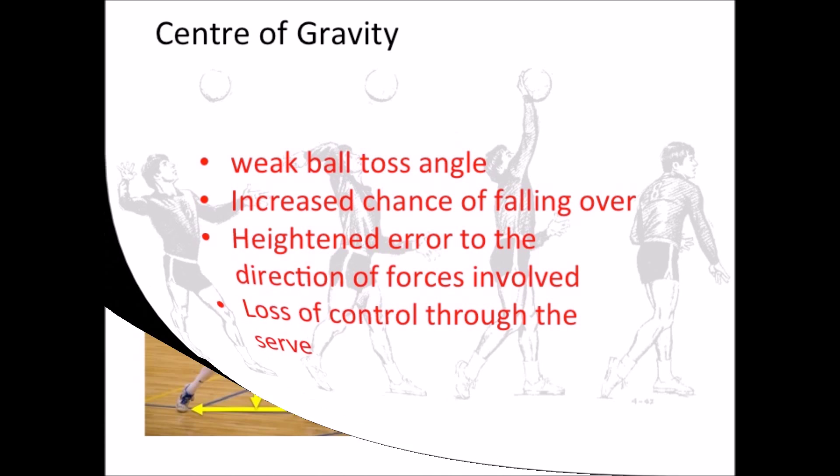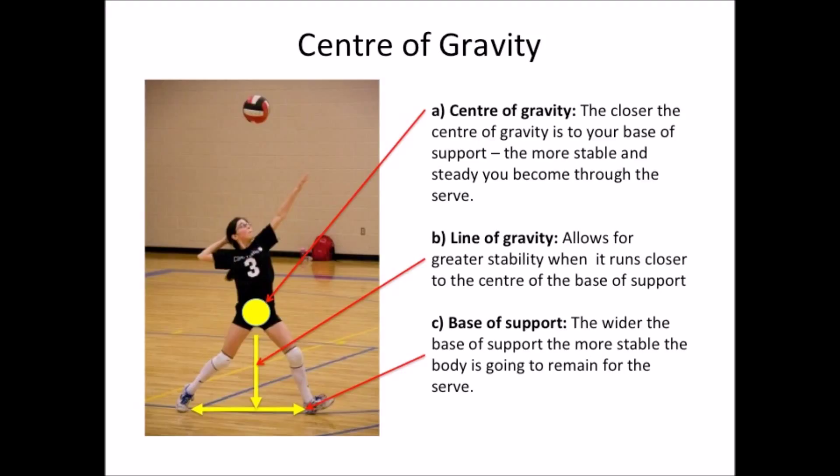Good levels of balance and stability during a volleyball serve rely on three necessary dynamics: centre of gravity, line of gravity and base of support. The height of the centre of gravity plays a vital role in conjunction with the base of support, in that the closer the centre of gravity is to your base of support, the more stable and steady you become. The line of gravity branching from your centre of gravity allows for greater stability when it runs closer to the centre of the base of support.